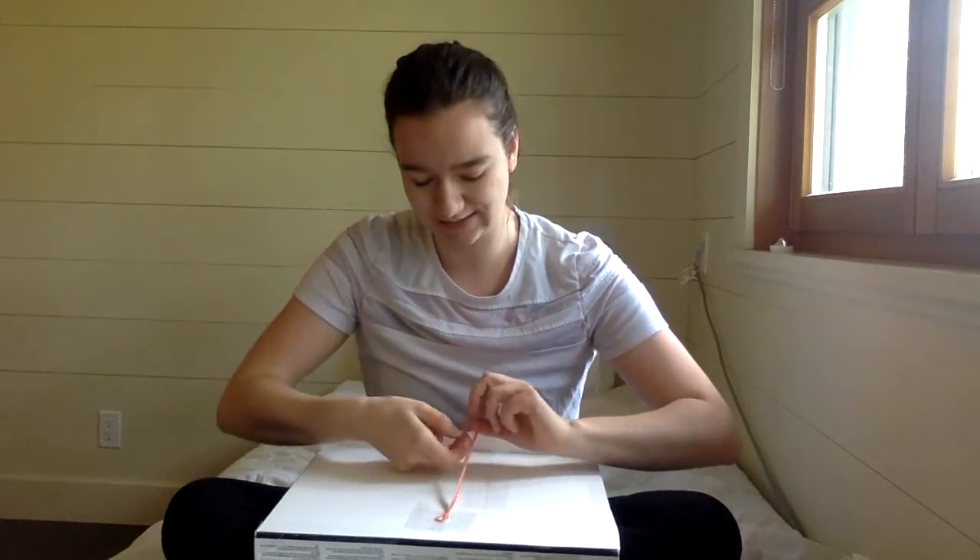So go measure out four colors to about the center of your chest, tie them in a knot in half, fold them in half, tie them in a knot, and then tape them to a table. And let's get started.